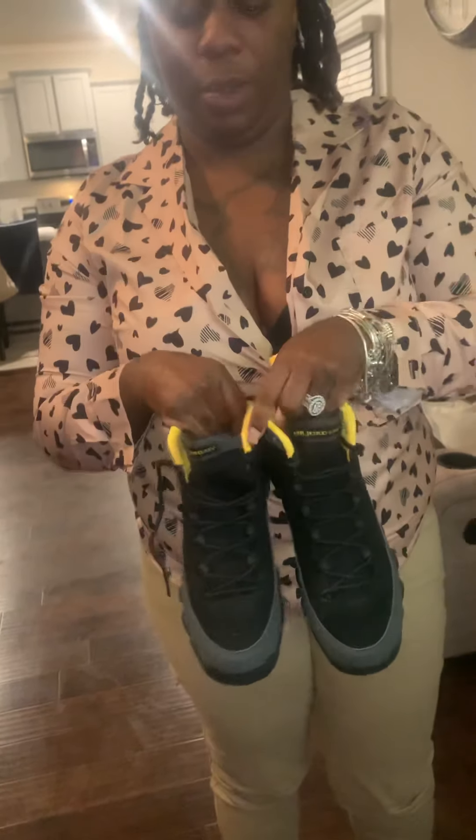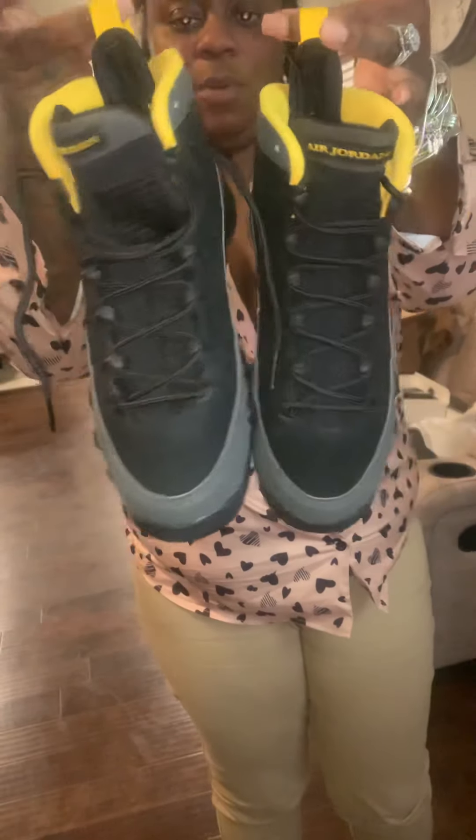Well, that is my review on the shoe. I love the shoe — the shoe is everything. I will be wearing them very soon and I will post pictures as I wear them. Thank you for looking, subscribing, and liking our YouTube channel. Hope to see you soon. Peace.